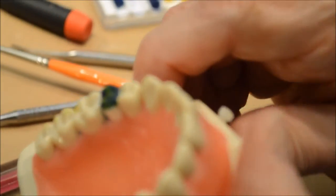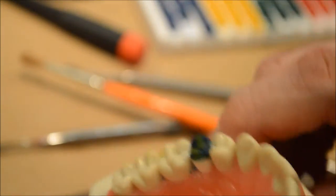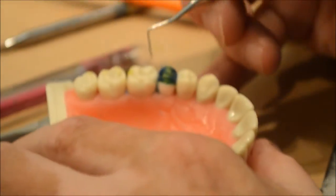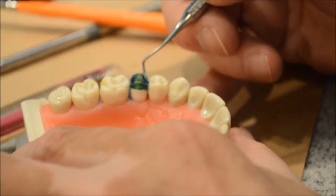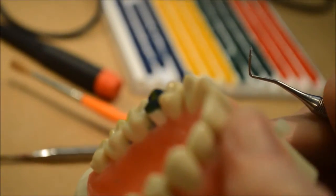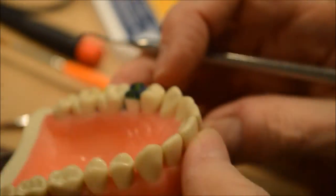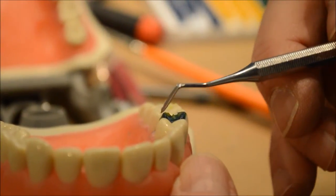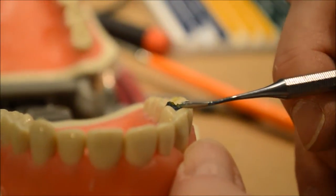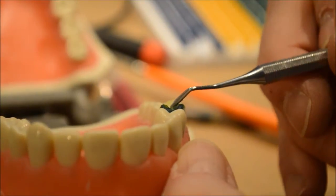Now I'm going to check to see if my cusps are too long. I think they are, so I have to cut this down a little bit. What I'm doing is looking down with one eye to see if this cusp and this cusp are the same height — that's what I'm looking for.